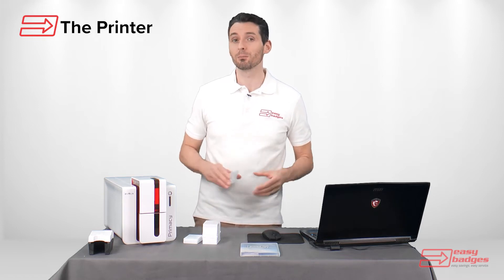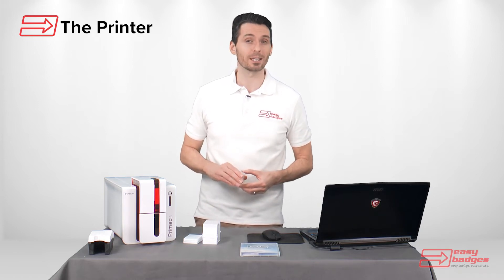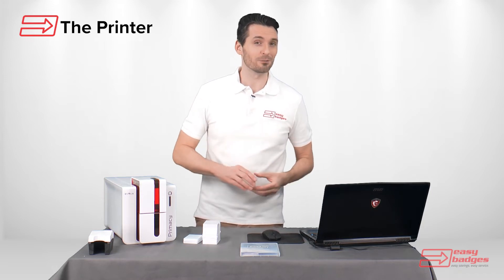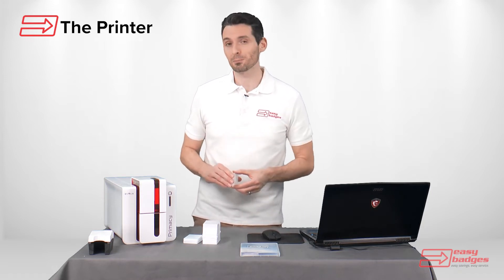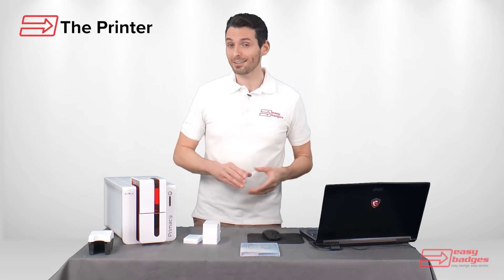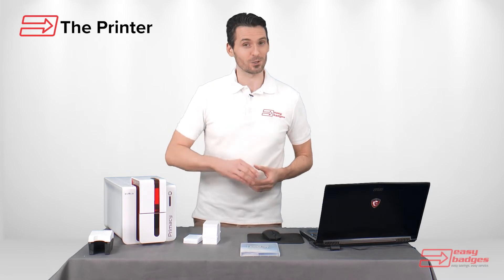The printer is available in both a single or dual-sided printing capability, but the single-sided model can be easily upgraded in the future to allow for dual-sided printing. This allows your organization to save money now and add these features later as your organization grows.